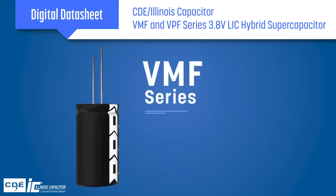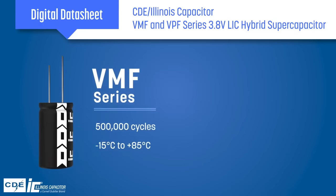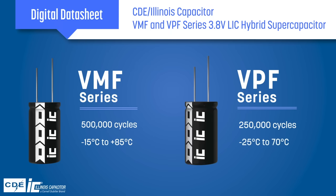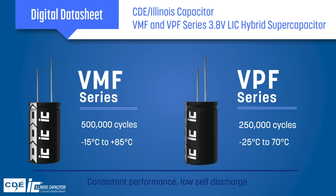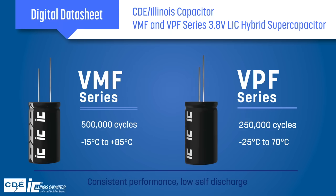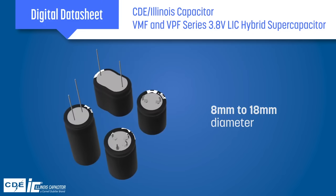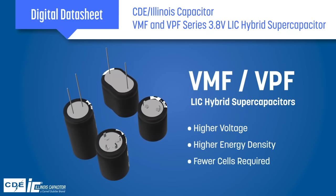The VMF series is rated for up to 500,000 cycles in operation up to 85 degrees Celsius, while the VPF series can operate for up to 250,000 cycles at up to 70 degrees Celsius. The capacitors offer low self-discharge and consistent performance throughout their rated life, and are available in radial cases ranging from 8 to 18 millimeters in diameter. Illinois Capacitor VMF and VPF series supercapacitors provide higher voltage and higher energy density, allowing designers to use fewer cells.